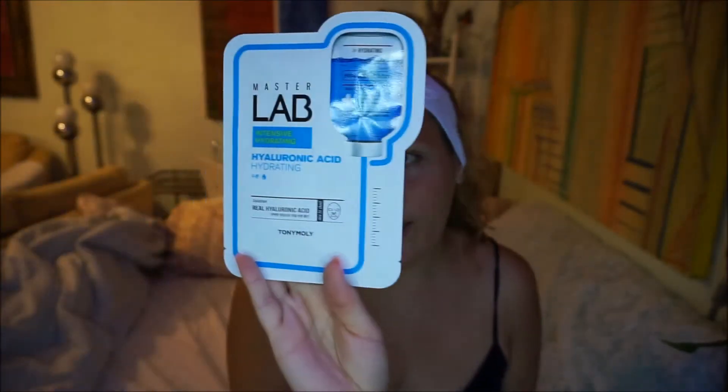So I'm going to try this. Got it at Ulta, it's about $4. And let's see how it goes. It's my first time trying one of these Master Lab masks. And I need a lot of help — I've been at the beach, my skin is so freaking dry, my pores and everything. I swear, I need like a chemical peel.